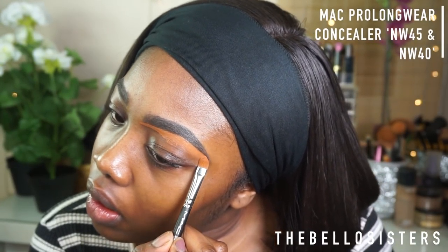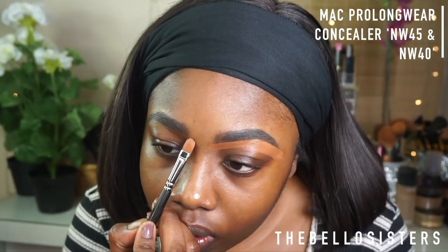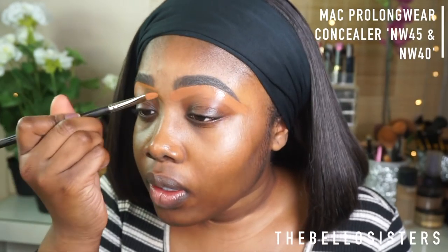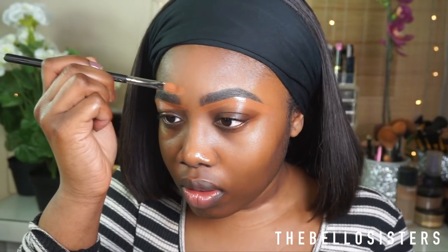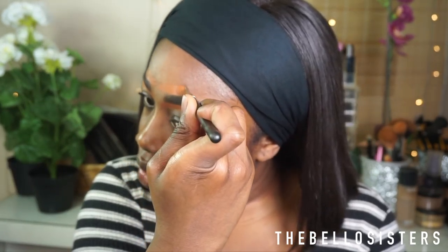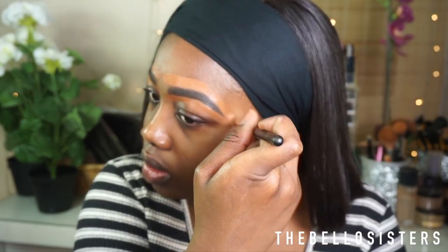I'm going into my Mac Pro Longwear Concealer in NW45 first, just to clean everything up and any extra messes I usually make. I use this on the top and the bottom of my eyebrows. Then I go into my Mac Pro Longwear Concealer in NW40 underneath my eyebrows to create a really nice bright under-eyebrow look.